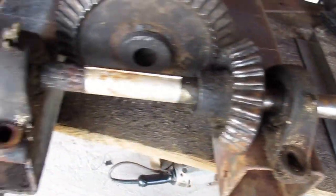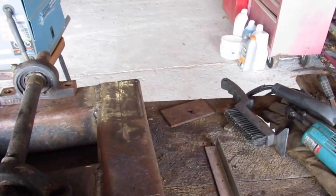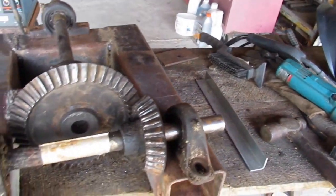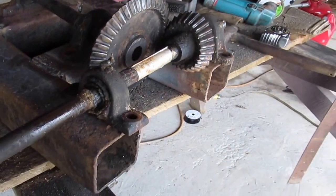I've got to put new shafts on it. That shaft's one and an eighth and I could not find none, so I had to buy one and a quarter and I'll turn it down. But that won't be no problem. I believe that's going to work.